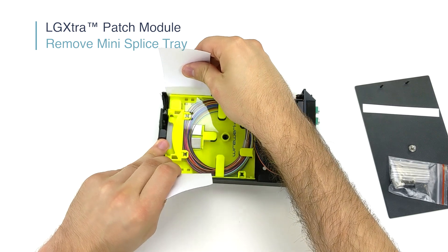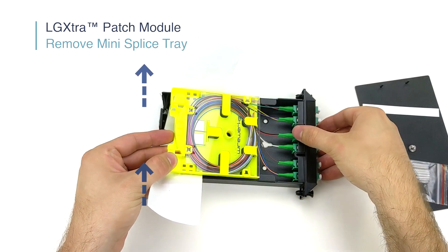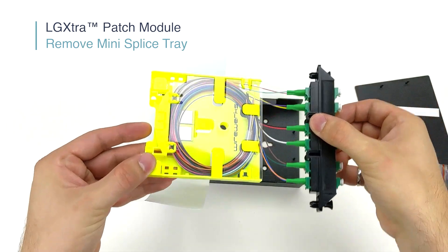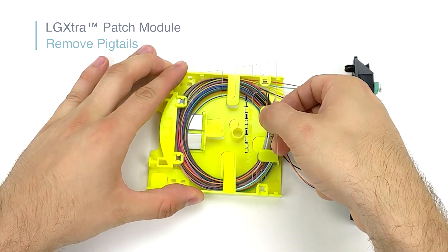Using the paper tabs, as shown here, lift the tray out by simply grabbing both sides of the tabs and pushing upwards, lifting the adapter strip as well. Next, remove the transparent tray cover and carefully unwind the pigtails.